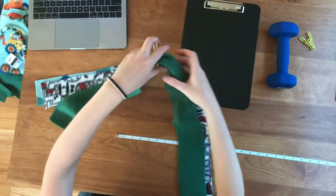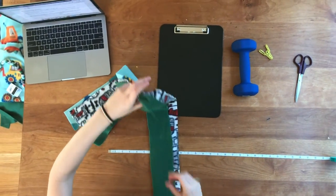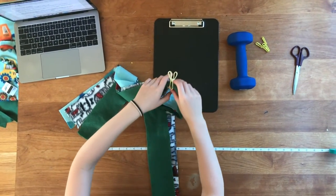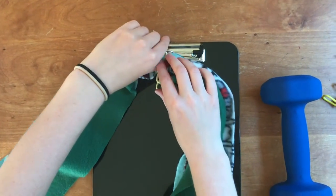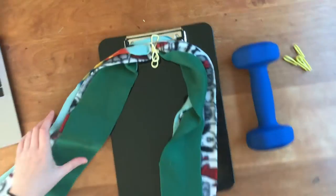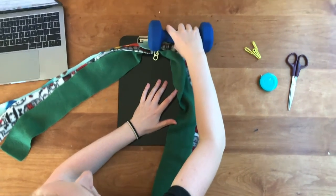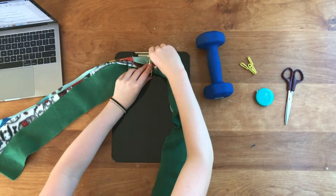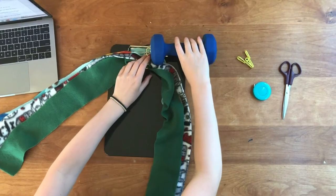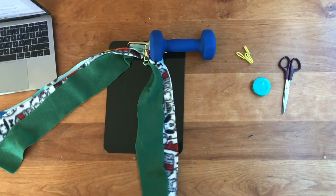Now if you lift it up, you can see there's a short end and then there's a long end to the fleece. We're going to clamp this clip under the clipboard, and then weigh down the clipboard with some sort of weight or books to help keep things in place.